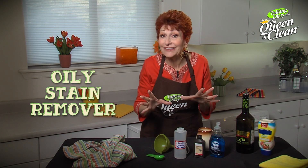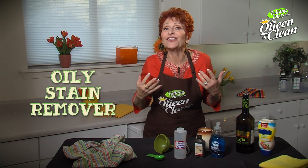I'm excited to show you my very favorite stain remover today. It's the oily stain remover, and the reason I love it is every time I eat a salad and put olive oil on it, I wear a little olive oil for the rest of the day. So I have a great spotter that will take that olive oil out.